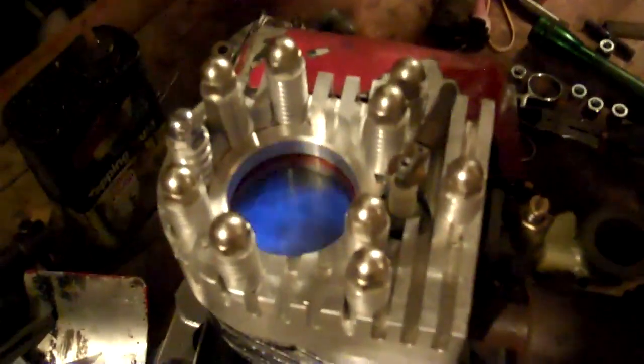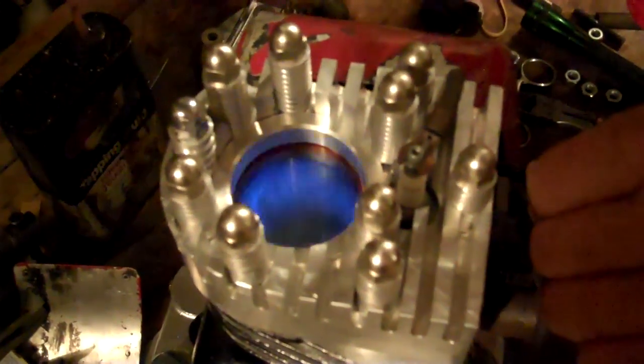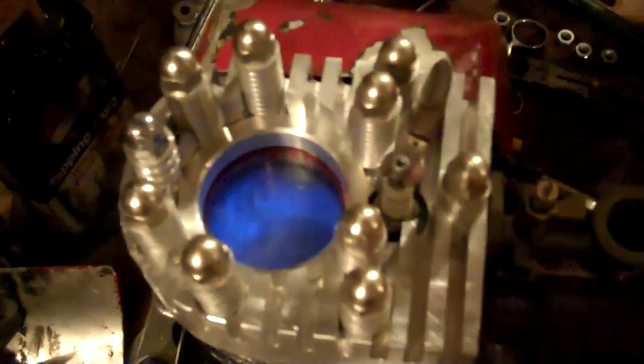That looks like the glass is old. Yeah. Must be some metal particles over there.